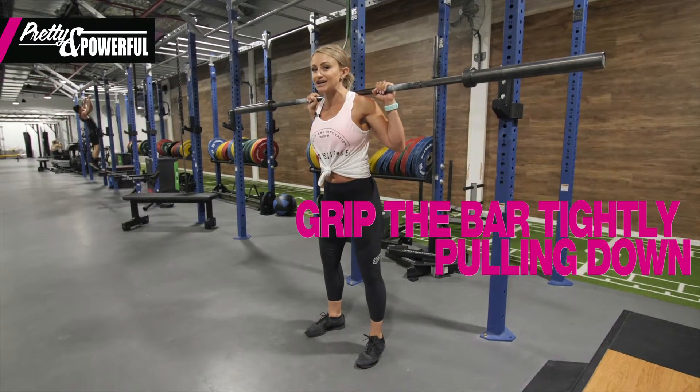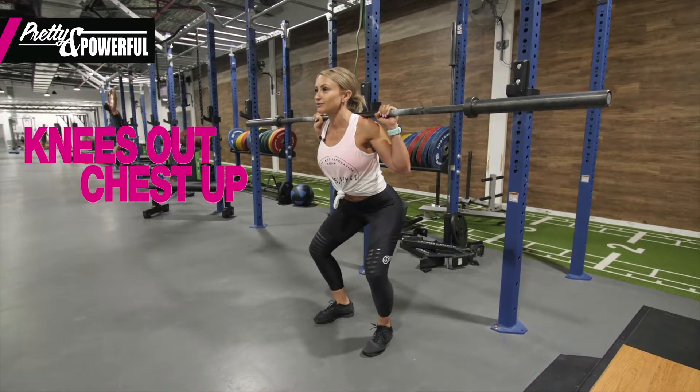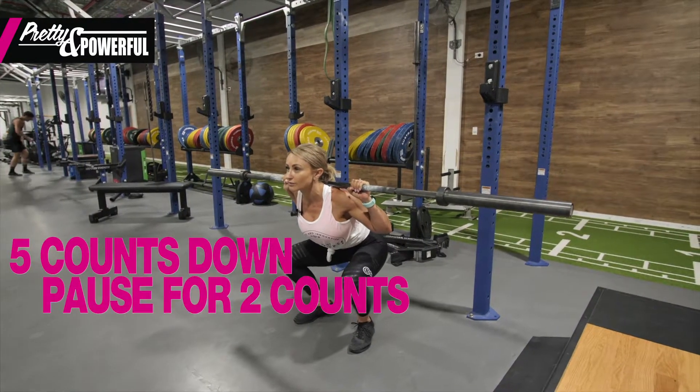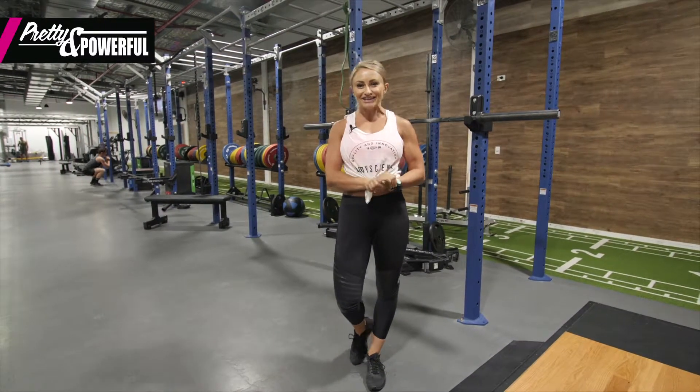I'm pulling the bar down. As we said in the last episode, our knees are going to go out, chest up. So make sure you give that a go next time you're in the gym, girls, and I'll see you next episode.